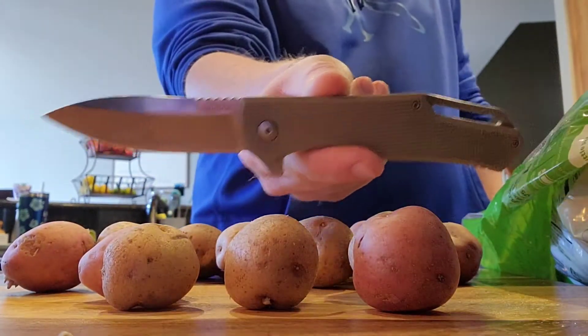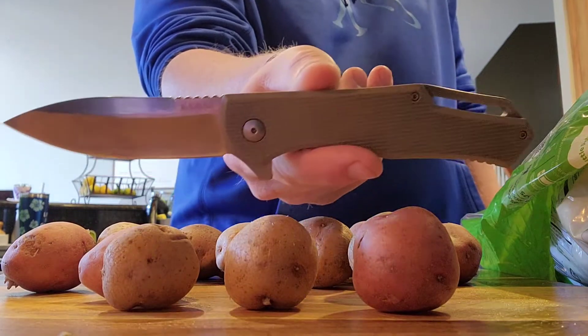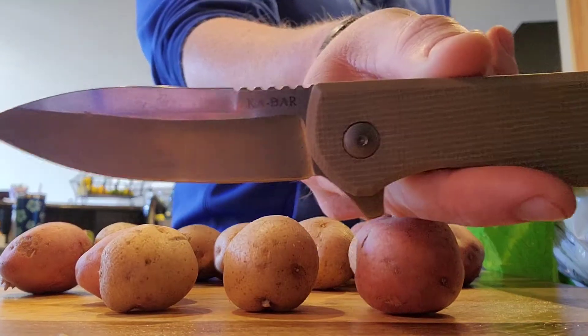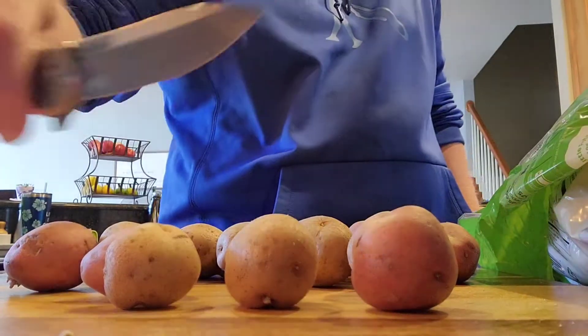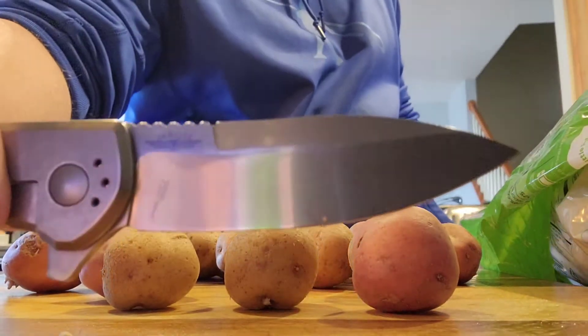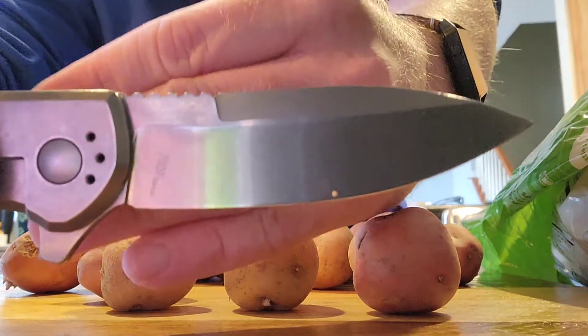Hey everybody, showing you the K-Bar Jaros Flipper here. A pretty underrated knife that doesn't get a lot of press in my opinion. It's got a really cool spear point blade shape with a hollow grind — three and a half inch blade designed by custom knife maker Jesse Jaros for K-Bar.